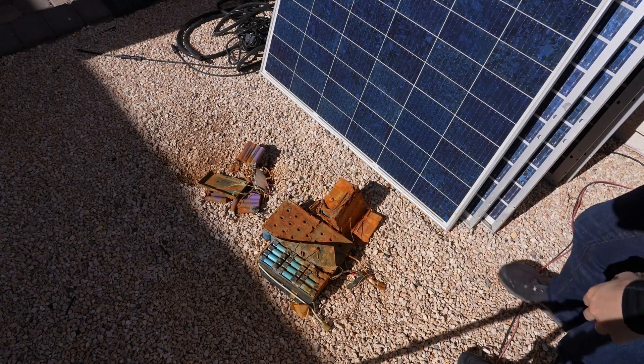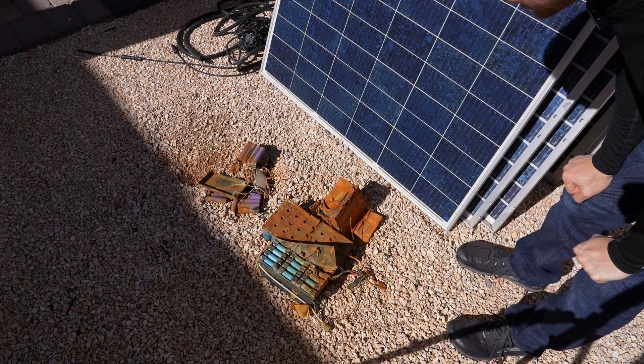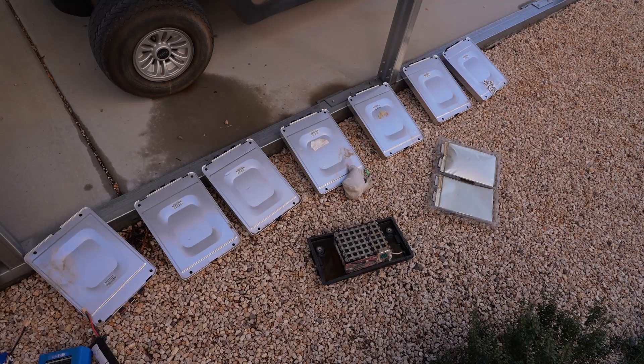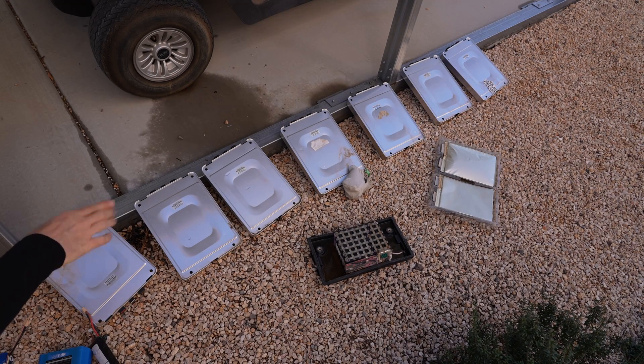Check out these batteries — it started raining, which doesn't really happen in Vegas, and it just corroded and rusted them out. We also have some Nissan Leaf cells and I need to find a safe way to dispose of these. I do not like this chemistry — it's not lithium iron phosphate and it's dangerous.